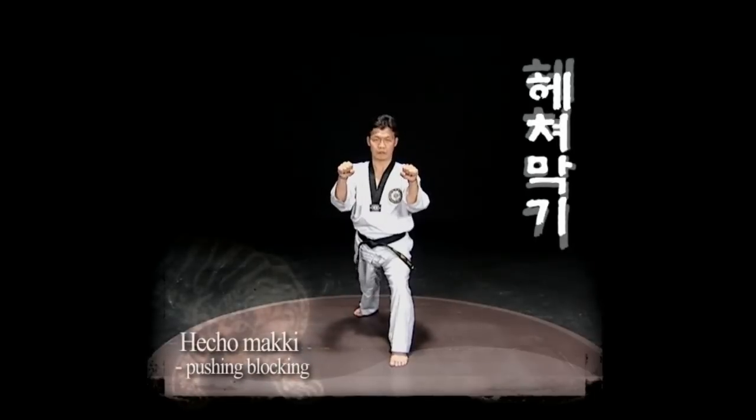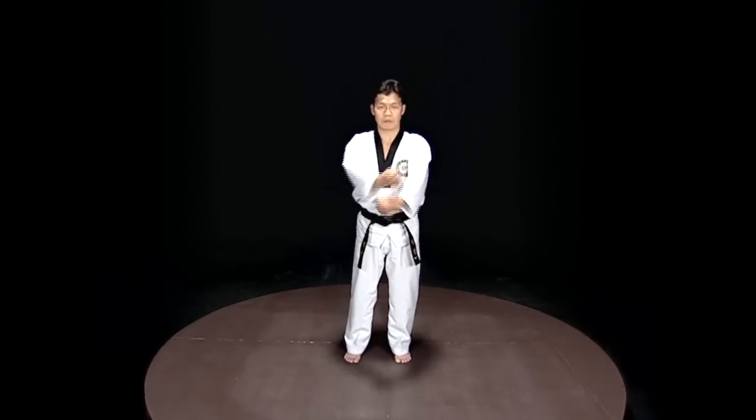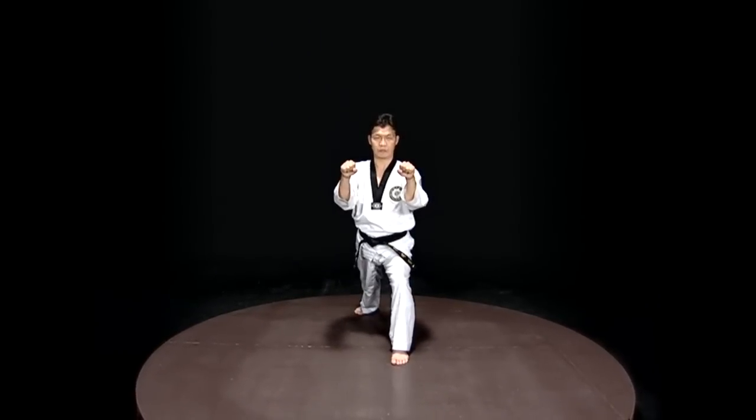Heicho Maki. With Heicho Maki, the hands are crossed, then pushed apart to loosen the opponent's grip.